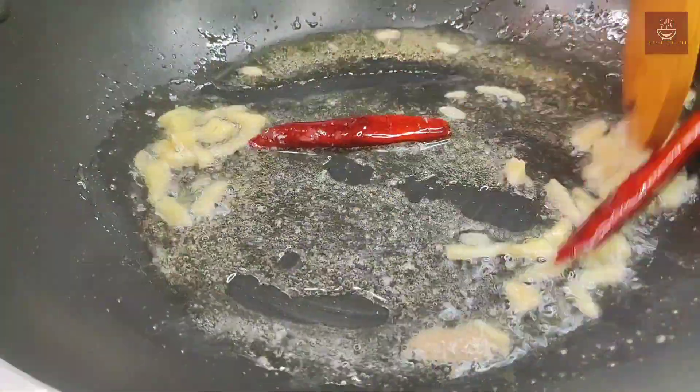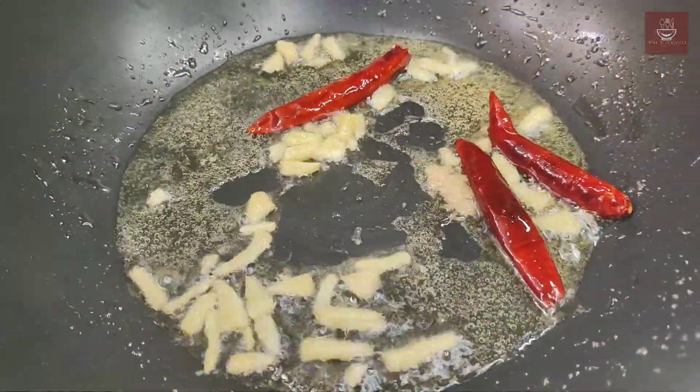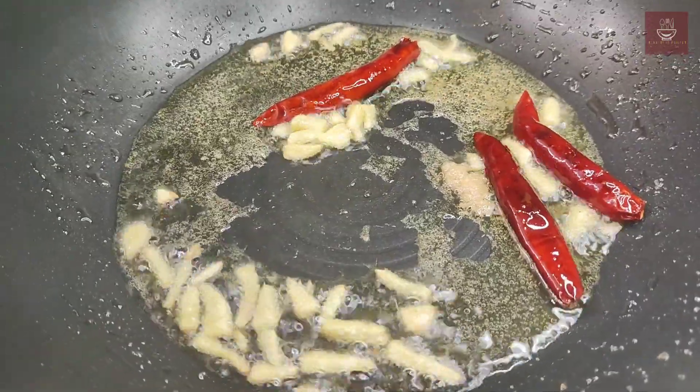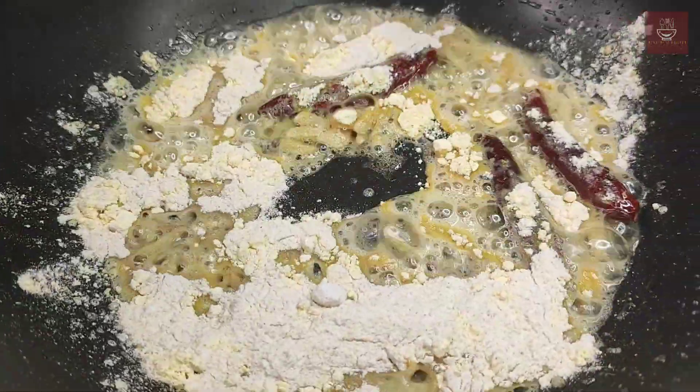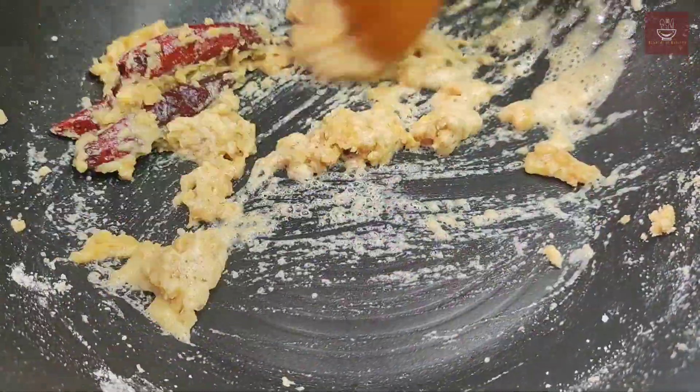Now we will add whole wheat flour and gram flour. Reduce the flame and roast continuously, stirring like we roast for halwa, until we get a light brown color.